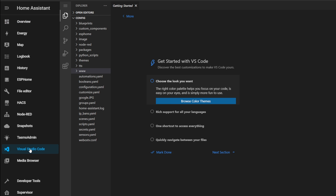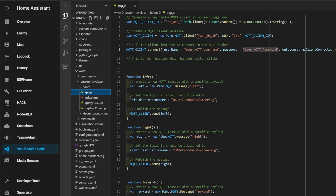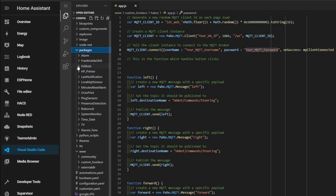Open the app.js file and change your IP and MQTT login information. Create sensors for battery, motion, and light level. The YAML file is included.